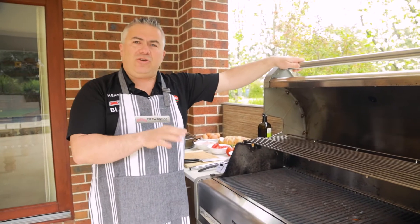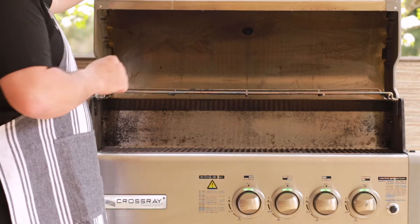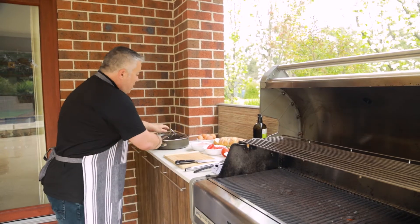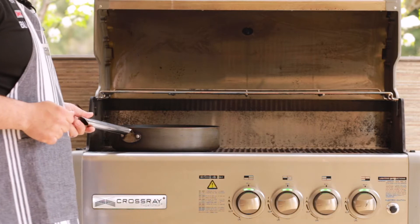It does come with a grill that allows you to cook your eggs and bacon on the grill like traditional barbecues, but the benefit of the Crossray BBQ with the new heatstrip technology is it allows you to put a standard frying pan onto the grill without causing any damage to your barbecue.